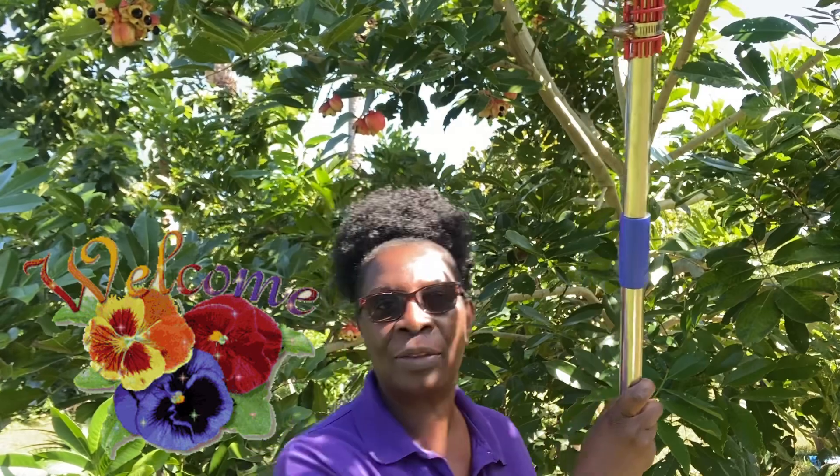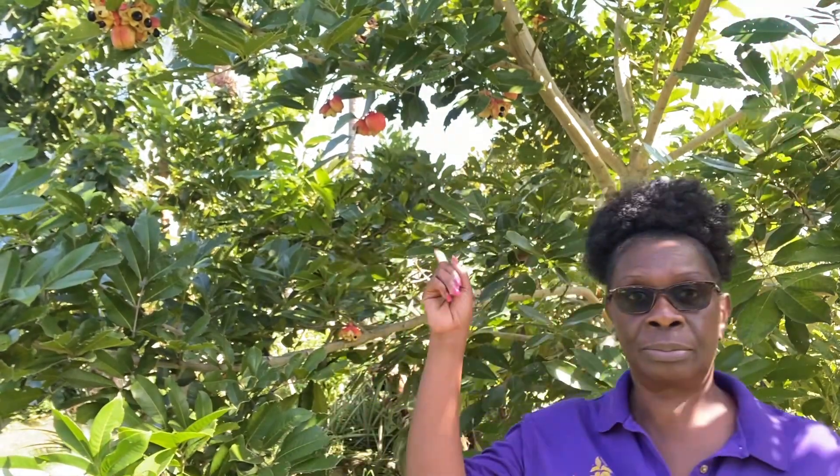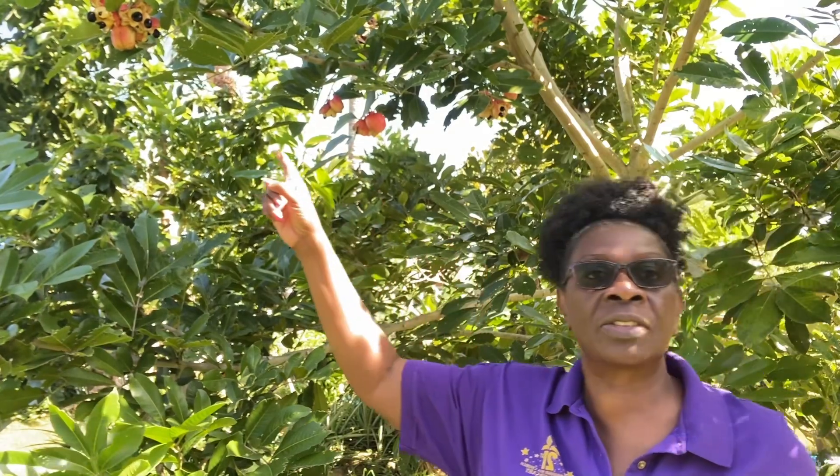Hi, I'm Marva and welcome to the Charles Fort Lauderdale Garden. Thank you so much for stopping by. Well, it's that time again — time for what, you ask? Time to harvest!